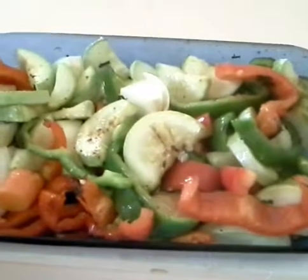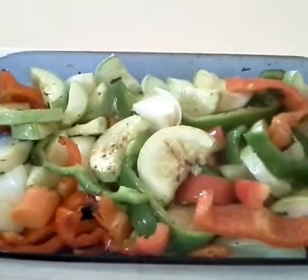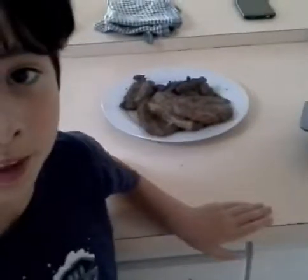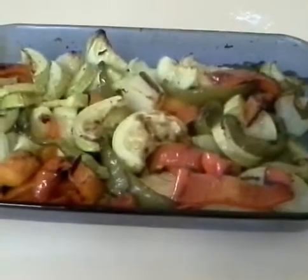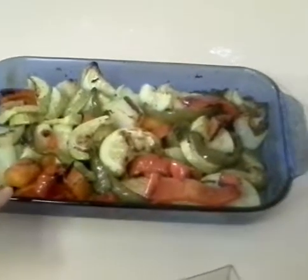Now I've cooked it for about 10 minutes, tossed it around, and added some oil. I'm going to put it back on the grill for another 10 minutes until it's nice and tender. It's been another 10 minutes and it's ready, and my mum has cooked the steak — hopefully it's very nice.